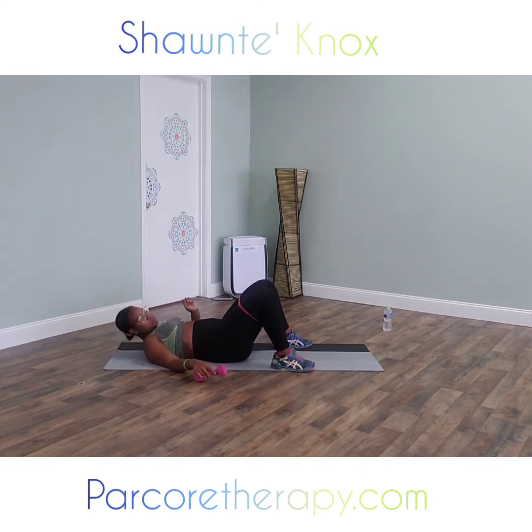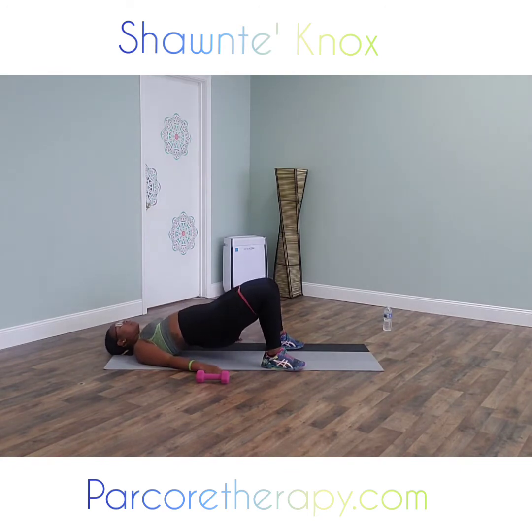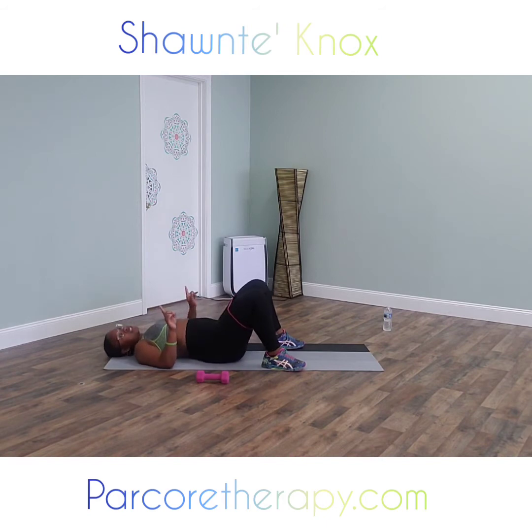Our next exercise — we can put our dumbbell to the side. We're going to do some glute bridges taking our legs in and out. So on three, we're going to come up and literally come together, out, together, out. You don't want your knees to touch or cave inward — just come together close enough, not touching, then going out. On three, one, two, and three.